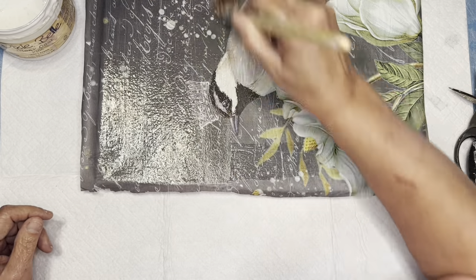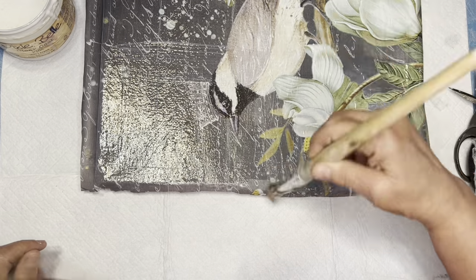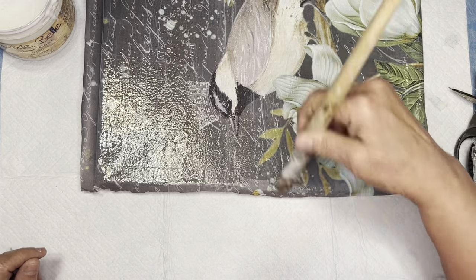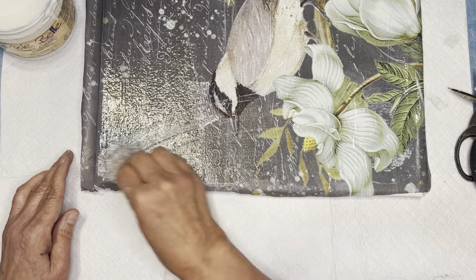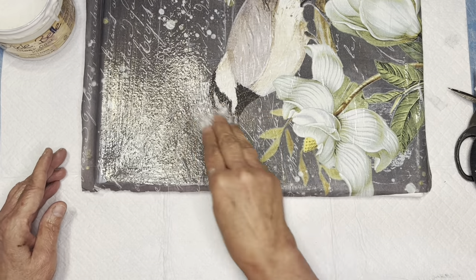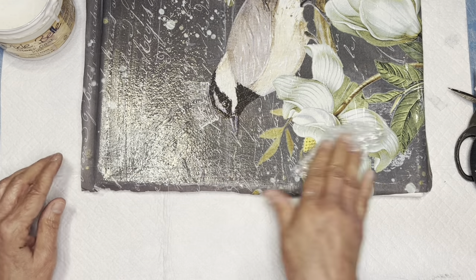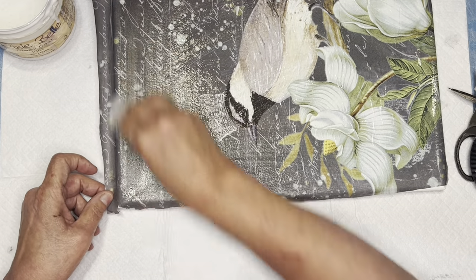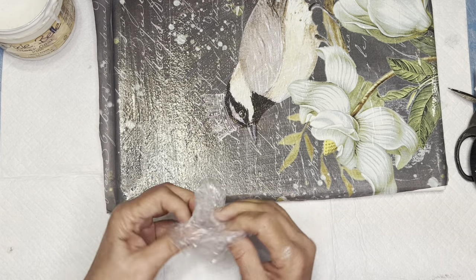I put a lot on — very liberal — especially when I'm doing a canvas, because then the piece actually soaks into the canvas and becomes part of that fabric. I also like to do that when using a drop cloth or burlap. Then I'm taking my saran wrap and going back over the piece again, which really does embed it into the canvas.